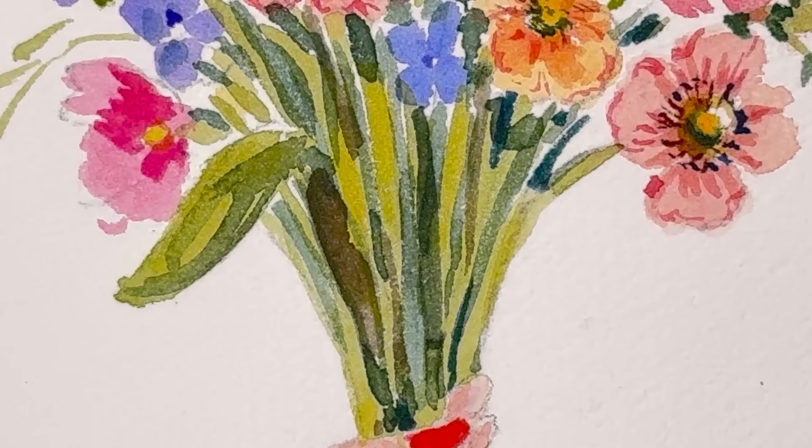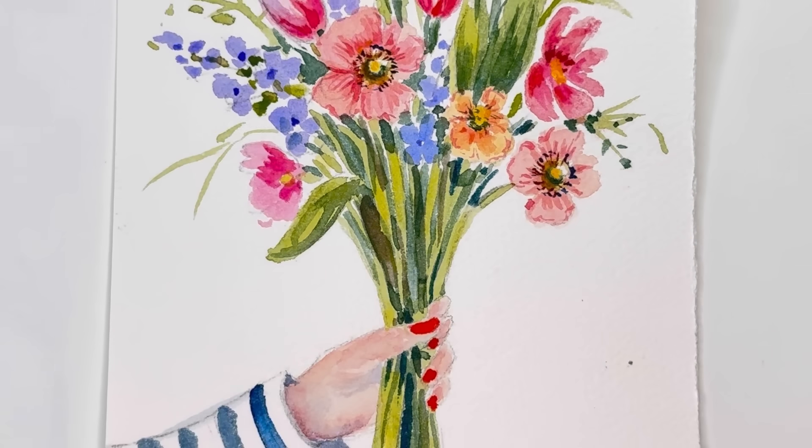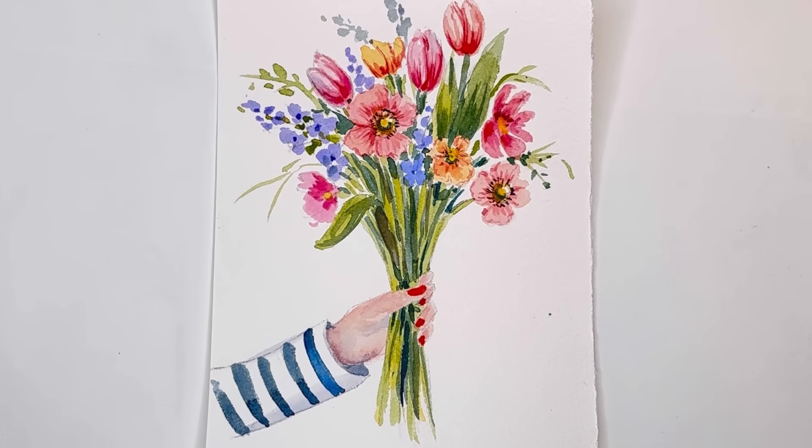Hello everyone, welcome to my channel, my name is Ellen. We're getting close to Mother's Day in May, so I decided to do a Mother's Day card — cute and simple. I'll give you a reference photo and show you how I take that reference photo and change it up. Patreon members get a traceable and extended version — you can find the link in my description box below.